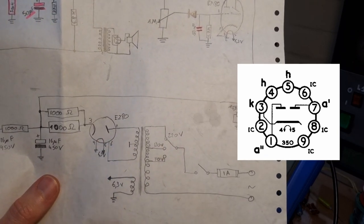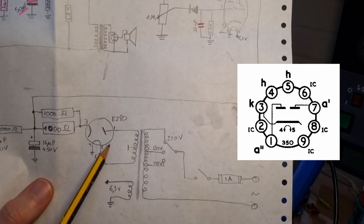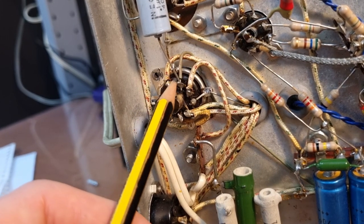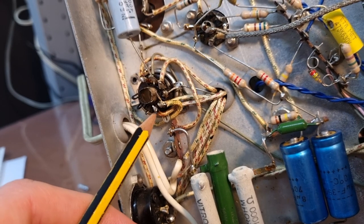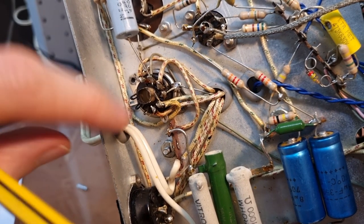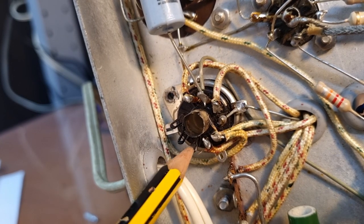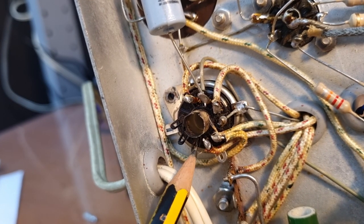It should be pin 7. If you look at the datasheet of the EZ80, the anodes are on pin 1 and pin 7. Here we are connected to pin 6. Let me show you on the device itself — this is the EZ80, this is pin 1, 2, 3, 4, 5, and 6. Pin 6 is connected and that's the secondary from the transformer coming in. Pin 7 has nothing connected to it — it's just not connected. I don't see any markings on this pin at all.